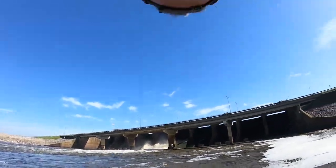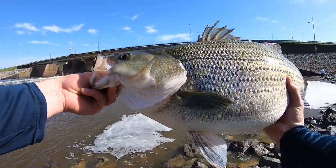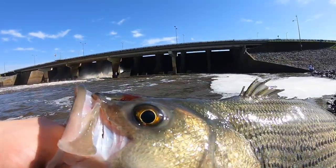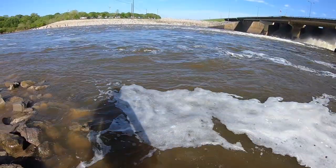We got this big tank back — 11 pounds 9 ounce striper, that is a donkey! Look at him — first fish on the Saltiga, he pulled good. We kicked off good too!